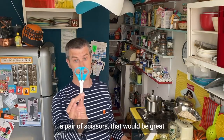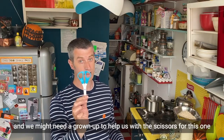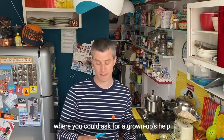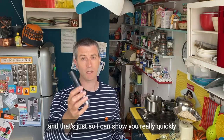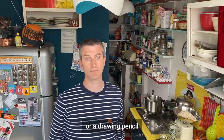A pair of scissors would be great, and we might need a grown-up to help us with the scissors for this one. A lot of it you'll be able to do yourself but there might be an odd tricky bit where you could ask for a grown-up's help. And something like a felt tip — I've got a big felt tip here, just so I can show you really quickly, but it's fine if you've just got a pencil, a normal size felt tip, or a drawing pencil.